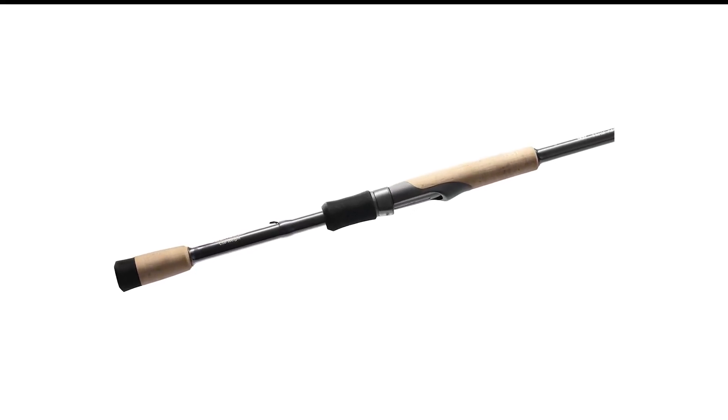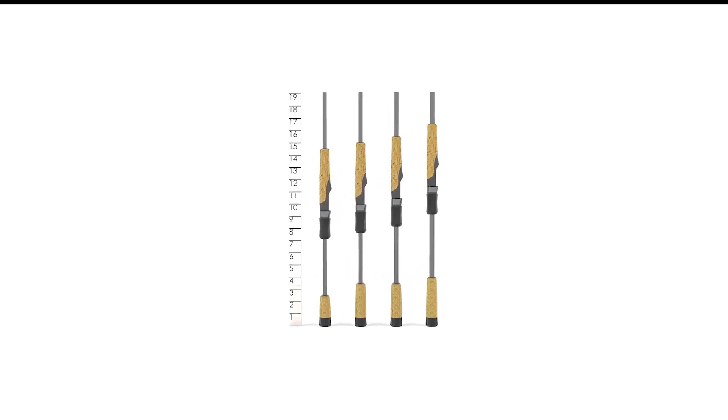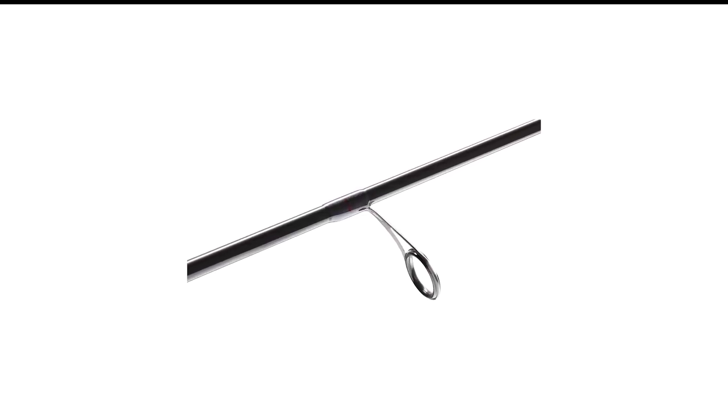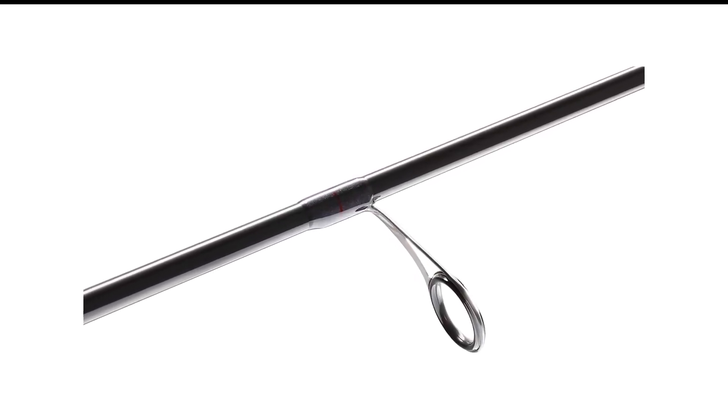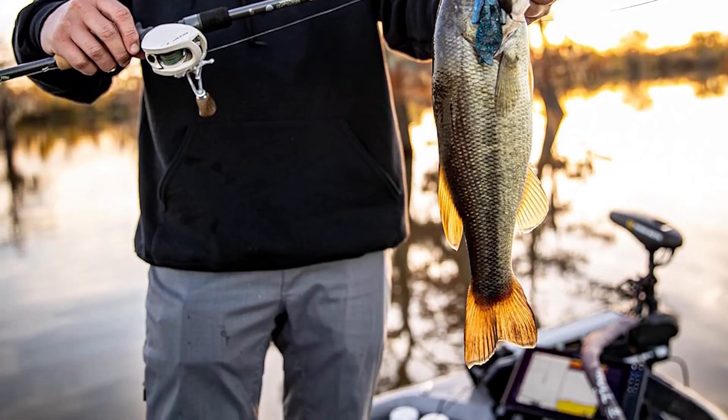I'd highly recommend it if you want to buy one really nice spinning rod or are limited to how many rods you can carry, like kayak anglers. Beyond being a do-all rod, the Victory is fantastic at my primary uses for a spinning rod: light plastic and finesse swim baits. Furthermore, it comes at a mid-range price for a top-of-the-line product, meaning that you get a lot of bang for your buck.